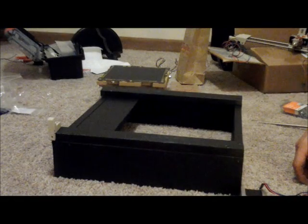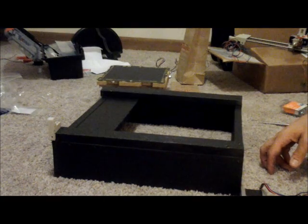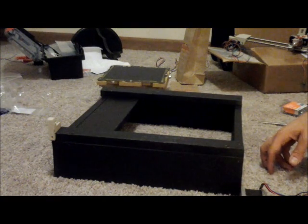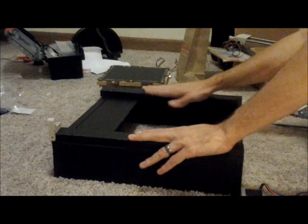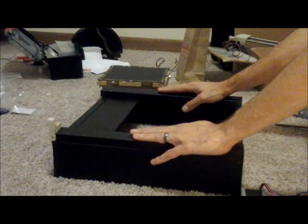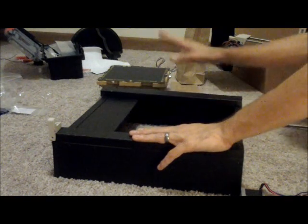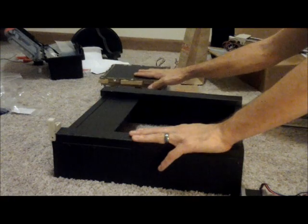Hey everyone, and welcome to stage 5 of the Prusa i3 build. What we're going to be doing is attaching the Z-axis to our Z-box that we built in stage 2. And then from there we'll attach this whole assembly to the actual bed frame work itself.